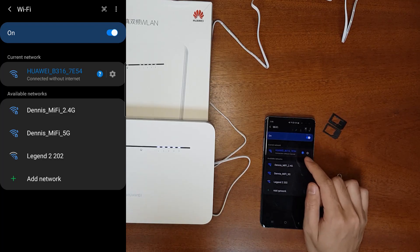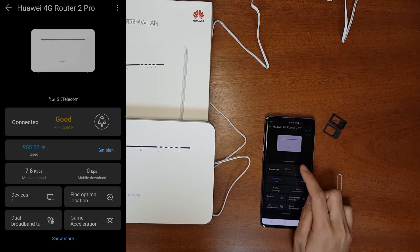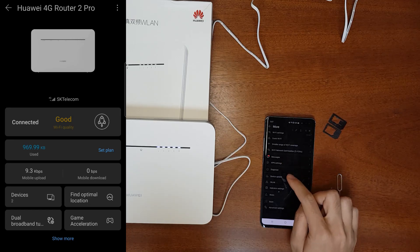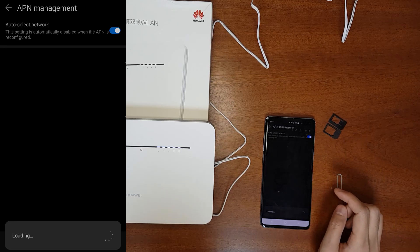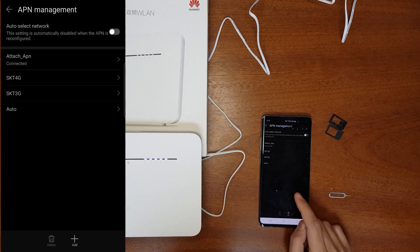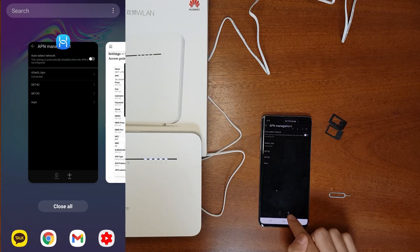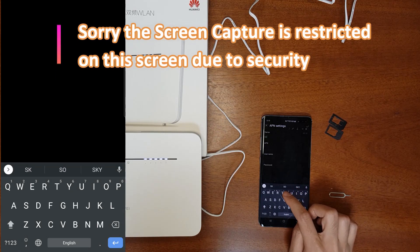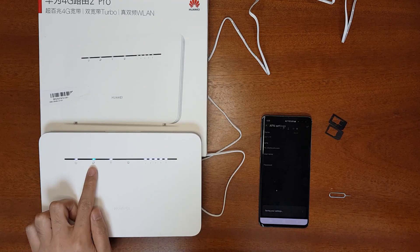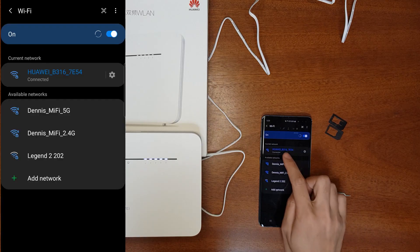The phone is connected to the router but has no internet. The Huawei AI Life app shows it's connected to the 4G network, but internet access isn't working — the reason is the APN settings. Go to Show More, then APN settings. The APN was selected automatically but may need to be changed. Search online for your carrier's APN settings, click Add, enter your APN details, and click OK. The internet indicator color will change once it connects to the correct APN.